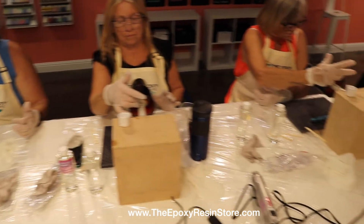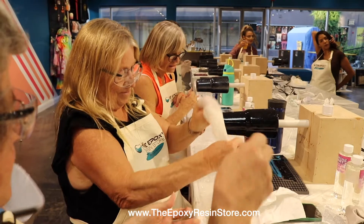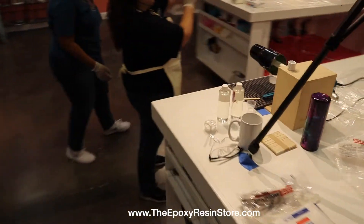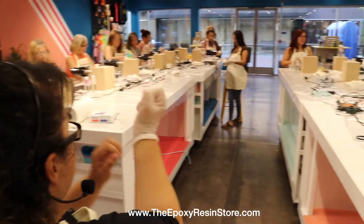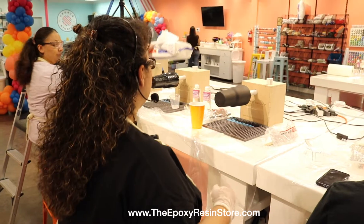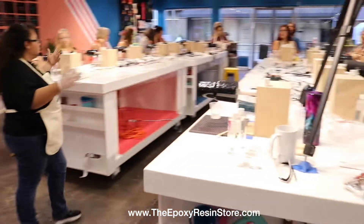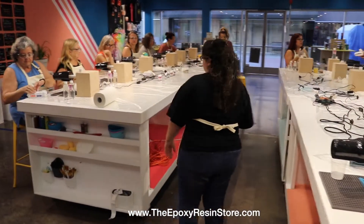Make sure there's epoxy on the top of the rim because that's going to create a seal. We're done with the first steps, so now we're going to add the alcohol inks. Go ahead and change gloves — take one off, grab the glove you took off with the one still on, flip it inside out. I'll be coming around with the trash can, and once your hands are fully dry, go ahead and put the new gloves on.